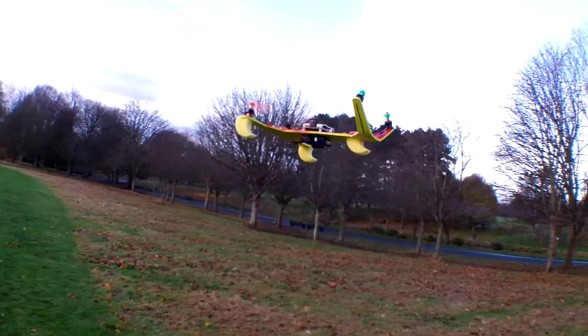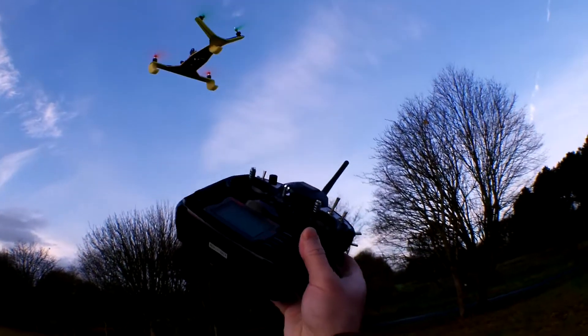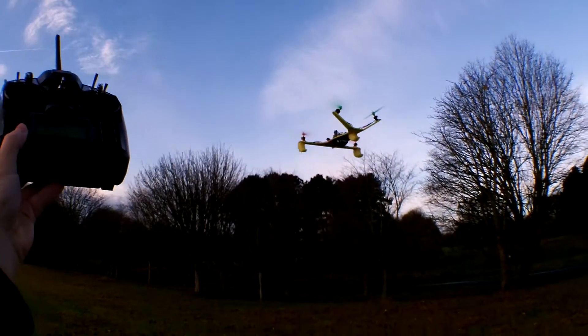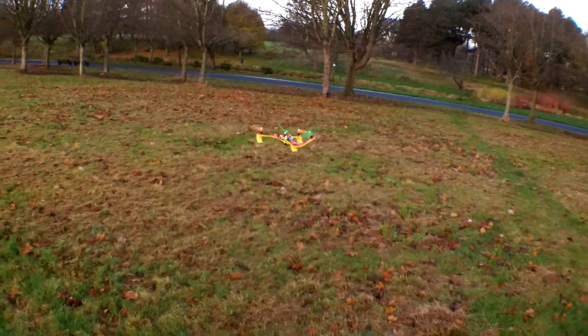I love the sound of these high-revving motors — very nice and steady. That was a direct swap, I haven't done anything. Let's fly it a little bit.